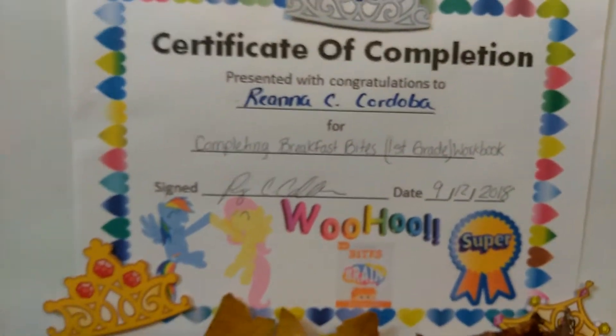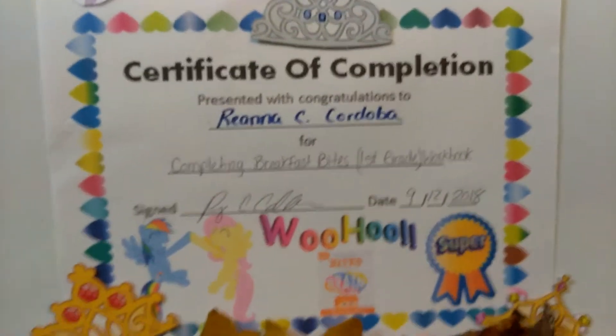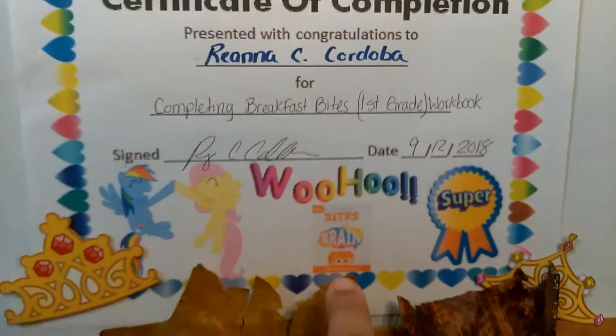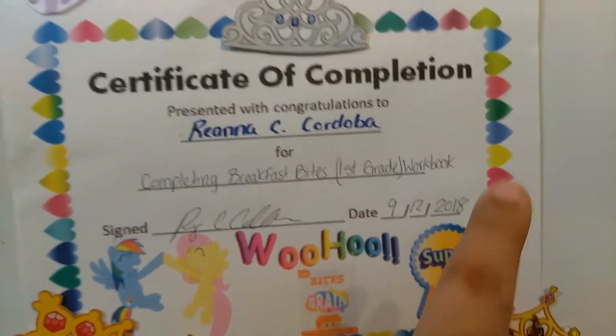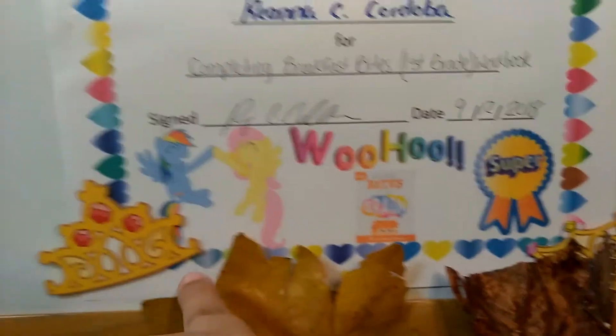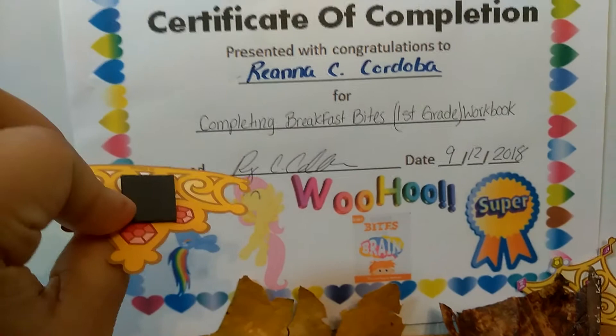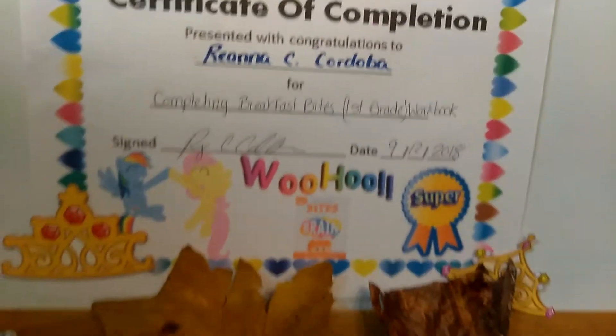This right here is a certificate that my daughter got today, because she finished this book right here, which is Breakfast Bites — that was a first grade book. She's in second grade now, so she finished that. I created this certificate on PowerPoint for her and she really did like it. These are just some crowns that I put magnets on to hold the certificate.